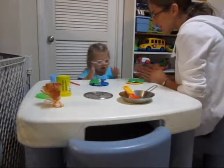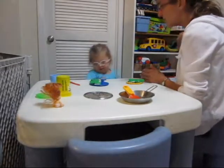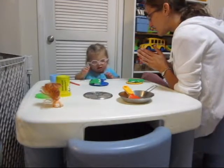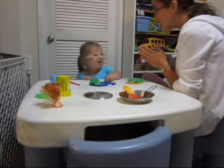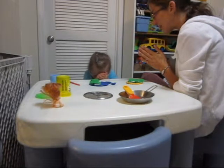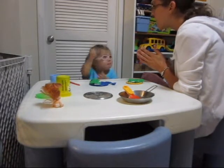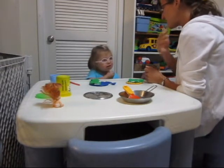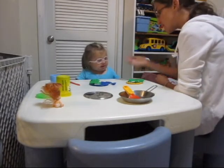Should we pray? Father. Son. Holy Spirit. Amen. Bless us, O Lord. Oh, we're praying. Finish praying. You're fixing it. Bless us, O Lord, and these are thy gifts which we are about to receive from thy bounty. Through Christ our Lord. Amen. Father. Son. Holy Spirit. Amen. Very good. Do you want to use the...